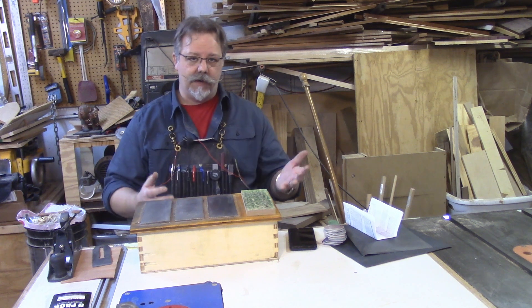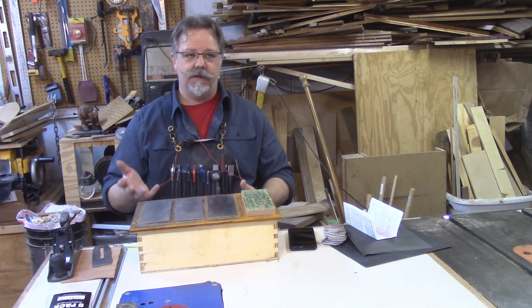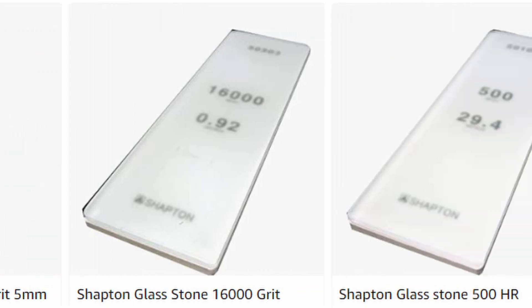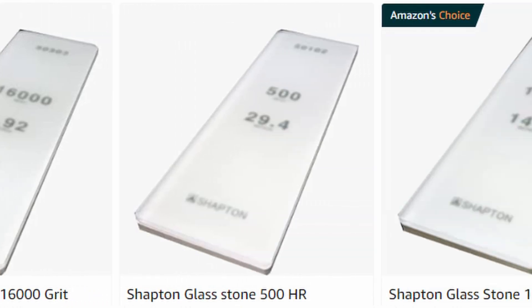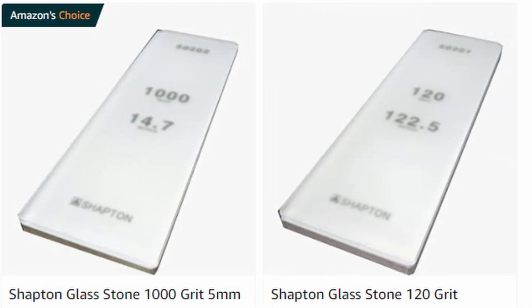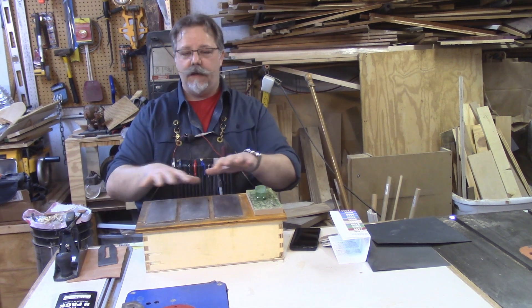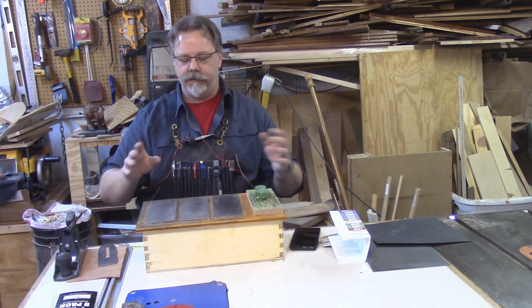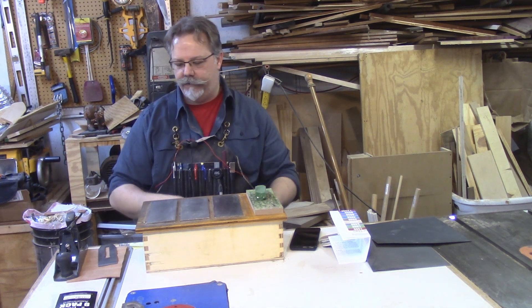Rob Cosman uses the Trend and then goes to a Shapton 16,000 grit glass stone because all of Shapton's glass stones tell you exactly how big their average abrasive particle is. All of them. With the diamond stones they have the very vague fine, coarse, medium, super fine, extra fine — whatever you want to say.